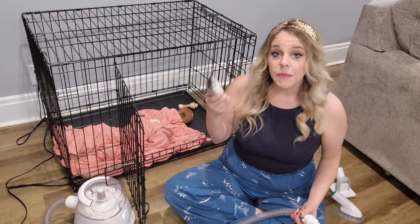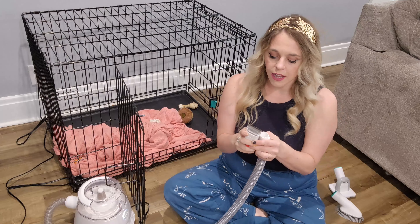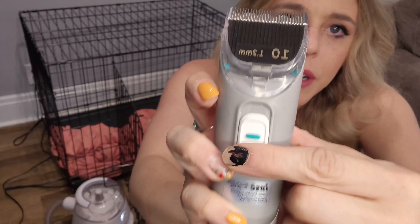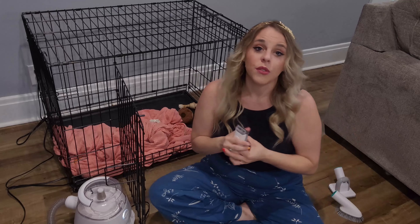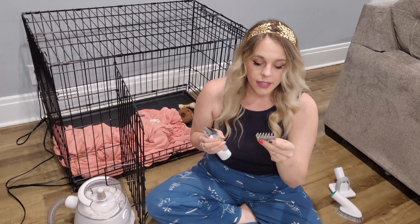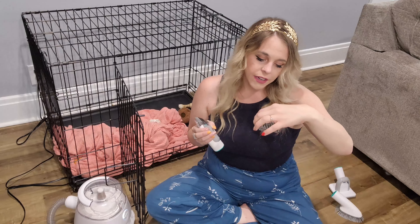Next, let's talk about the electric clippers. It comes with a 1.2 millimeter clipper set — you can set it at 1.2 or 1.6. The handset has little markings right on it to tell you where it's set, and you can set it higher or lower depending on your preference. It also comes with three different guide attachments. If your dog has longer hair, you can choose the 6 millimeter, which is a quarter-inch setting, or the half-inch setting.